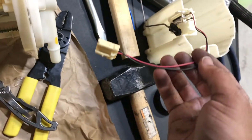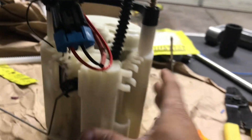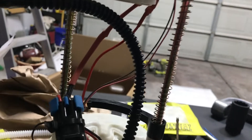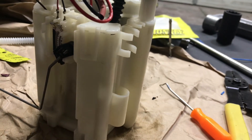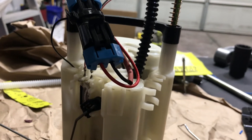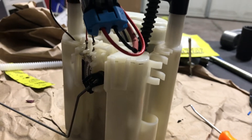Got the whole assembly together and it's done in the complete factory configuration. I didn't change anything from factory — I just put the new pump in and hooked up everything exactly like it was stock. What I'm gonna do now is put this in a bucket of gasoline and test it to make sure everything works before I put it in the car.